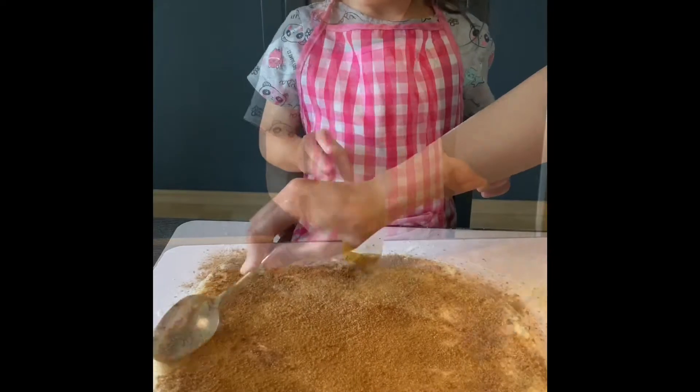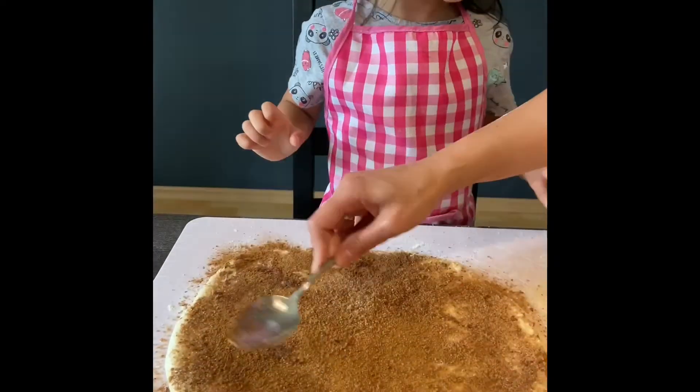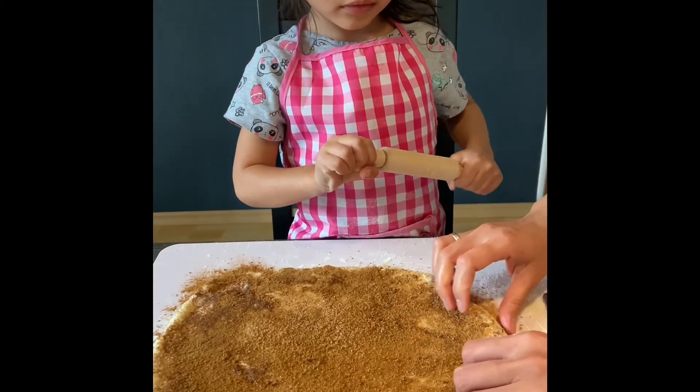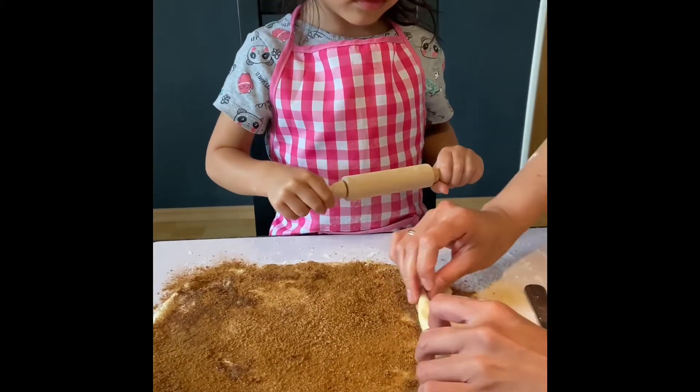Now we are going to roll it. Roll it? Yes! I will — no, no, no. Roll as in, I mean roll it here like this. Roll.